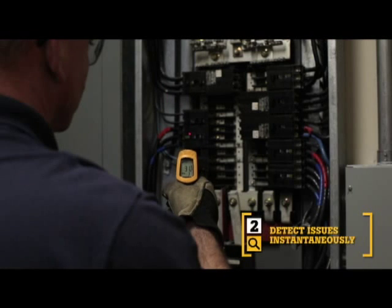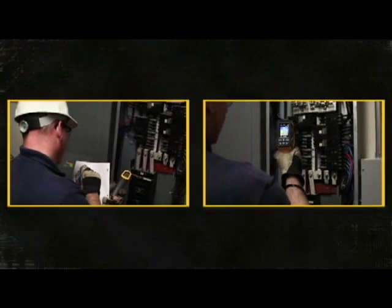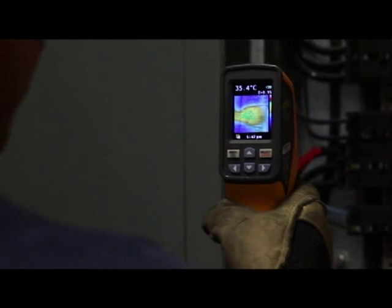Second, with the Visual IR Thermometer, you can eliminate the task of taking multiple grid temperature readings manually. Instead, with the VT02, you get one blended image. You get the complete picture.